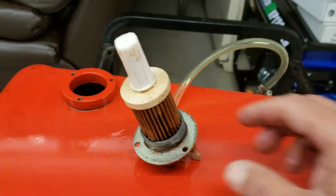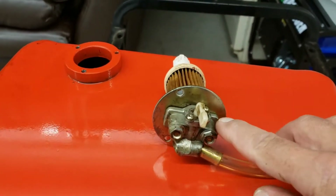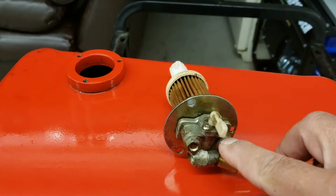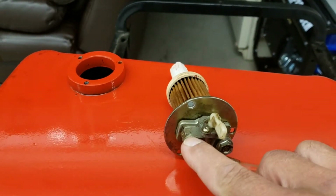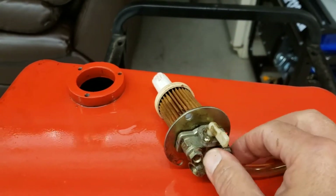I also got a hole punch set so I can make professional holes where the fuel valve mounts. Basically what happens is the fuel filter mounts in and it's bolted to the petcock valve with these bolts — I'll show you what it looks like.